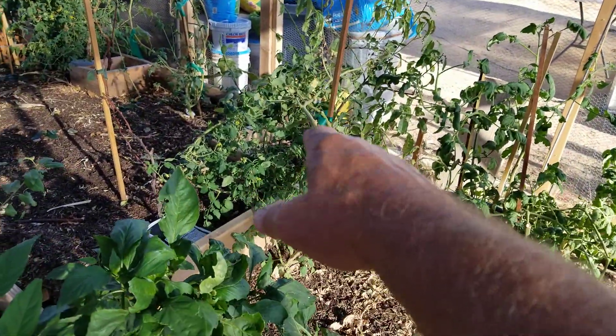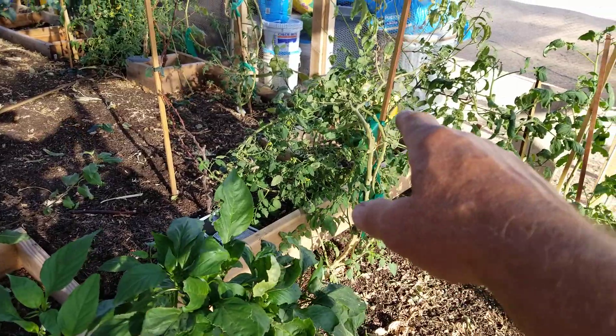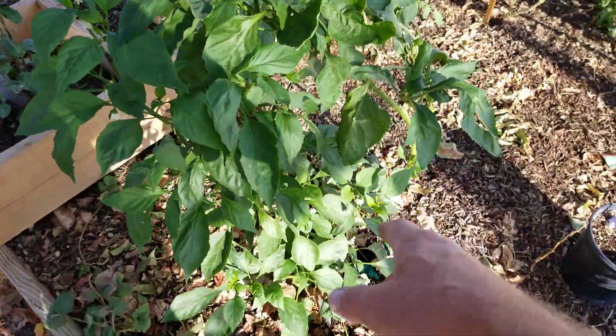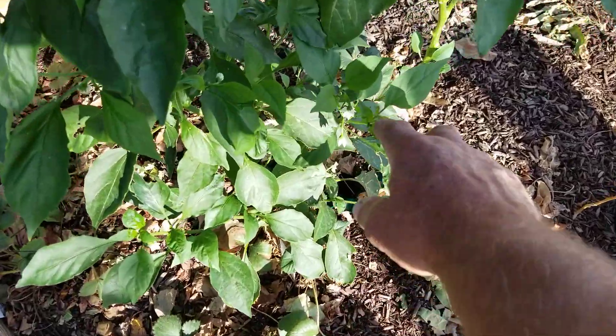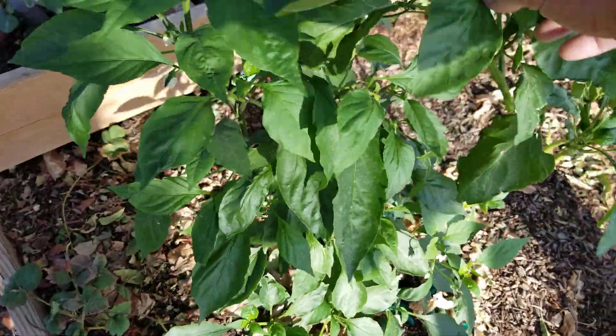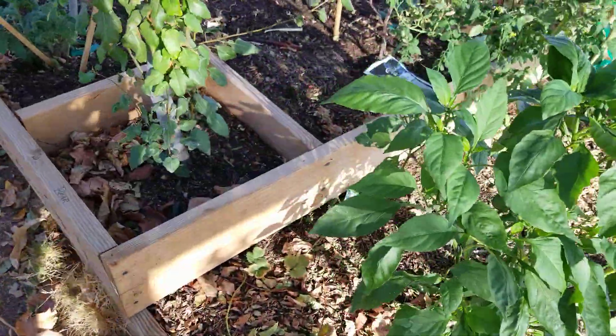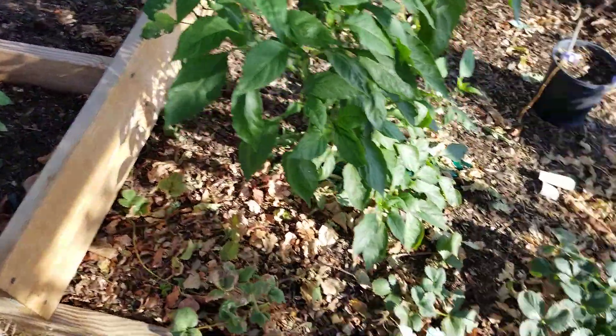Now, these San Marzanos over here, they're budding like crazy and I've got some tomatoes set on them already, so they'll be doing great. But look at my jalapeños — I got flowers on here and I've got a couple of peppers already set inside here. So they're coming up really well since they're not being choked anymore.